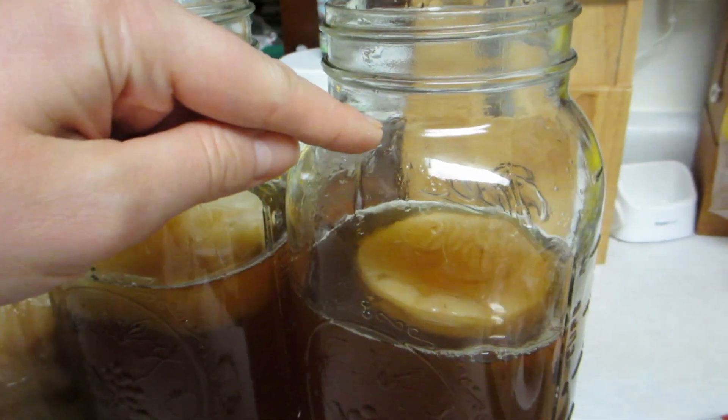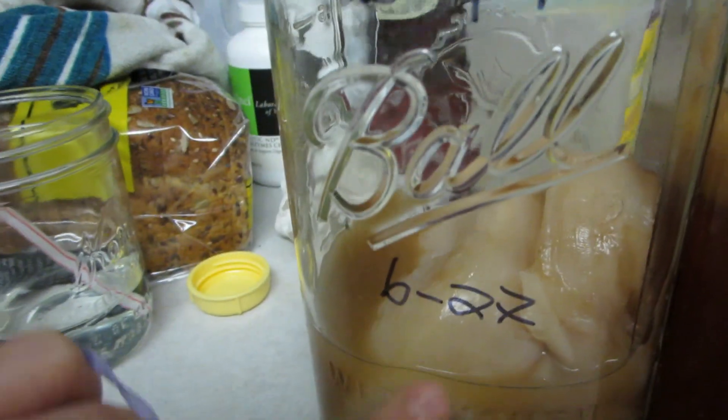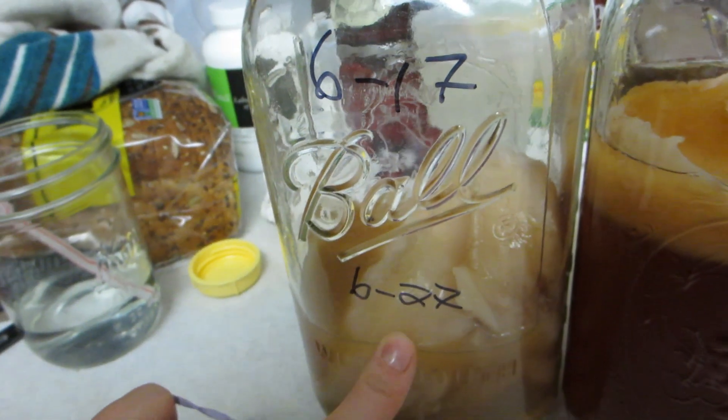Anyway, fill it with water, put a coffee filter on top, and seal it with a rubber band. I write the date and when I think it'll be ready. I usually give it about ten days — if it's warm I give it fewer days, and in winter it takes a little longer for the probiotics to grow. I hope you guys enjoyed this video; if you have any questions please let me know.